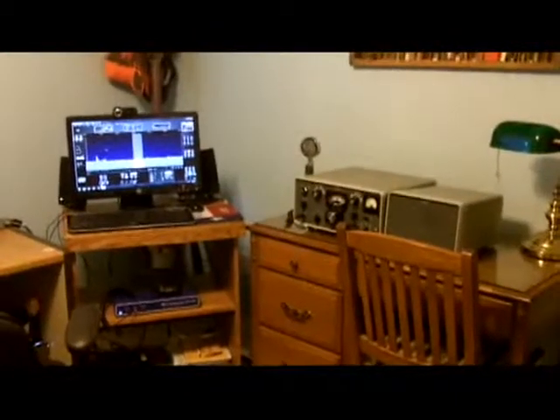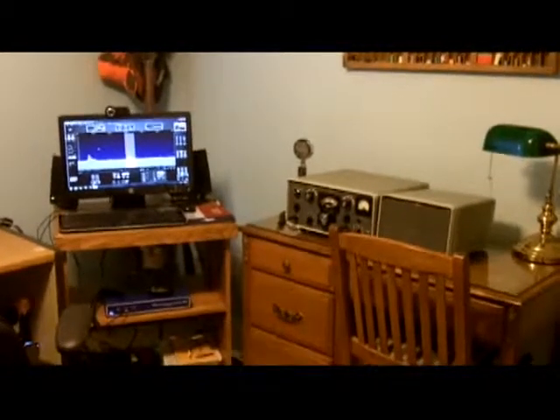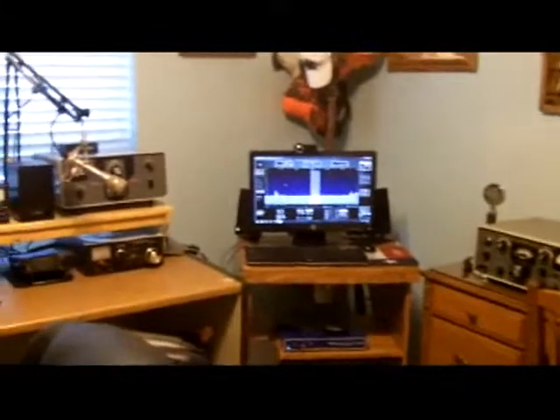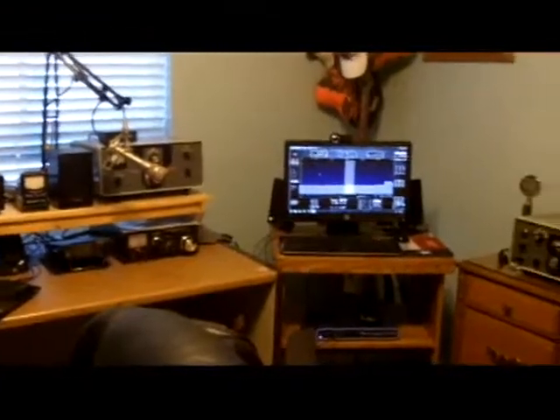Welcome to my new layout for my ham shack. I wanted to show you all how I arranged this, so let's do a quick pan of the room and I'll describe it to you a little bit.